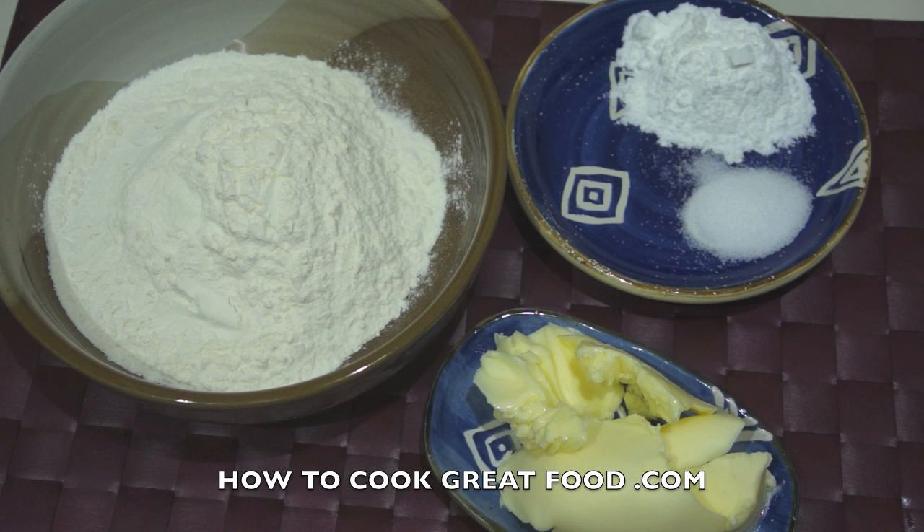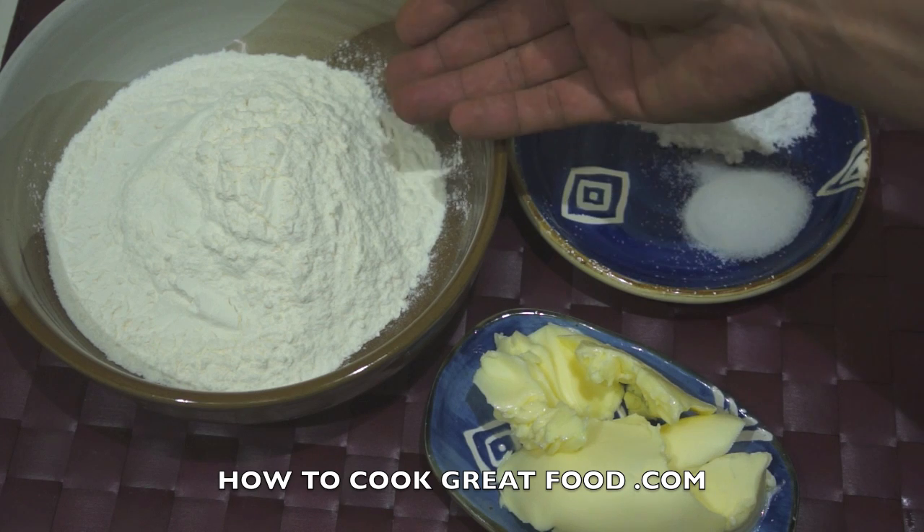Welcome back to howtocookgreatfood.com. If you haven't already, click that button and subscribe to our channel. On the menu today we're going to be making some fried dumplings.